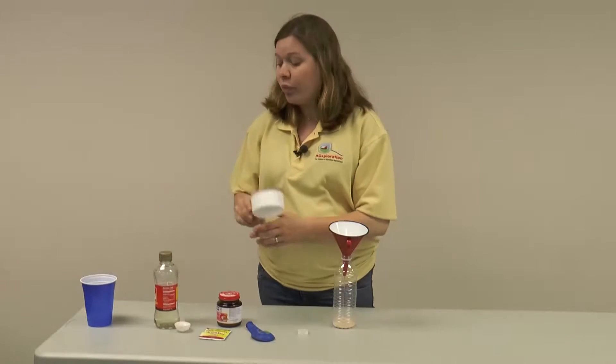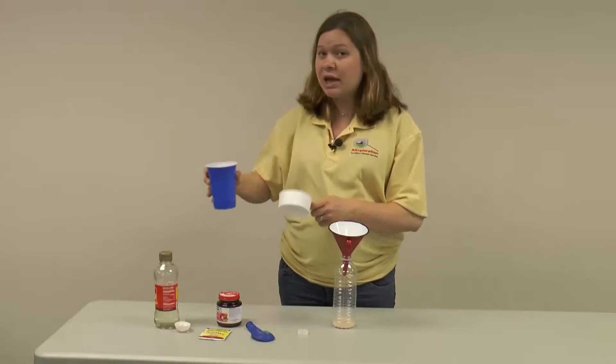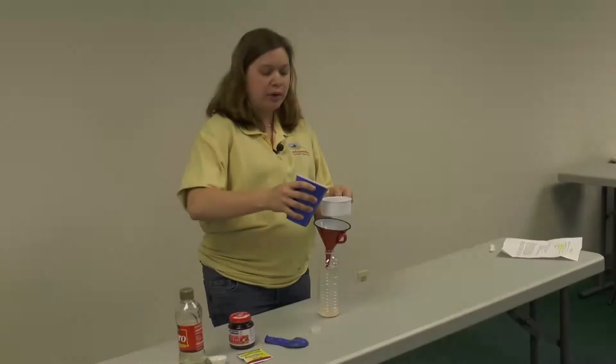Next, I'm going to add some tap water. I've got some lukewarm tap water just out of the faucet, and you're going to add one cup.